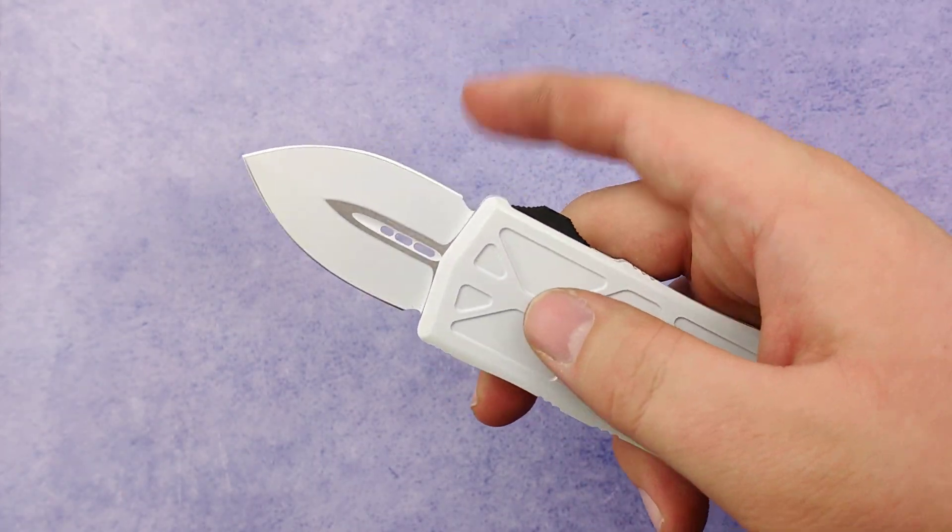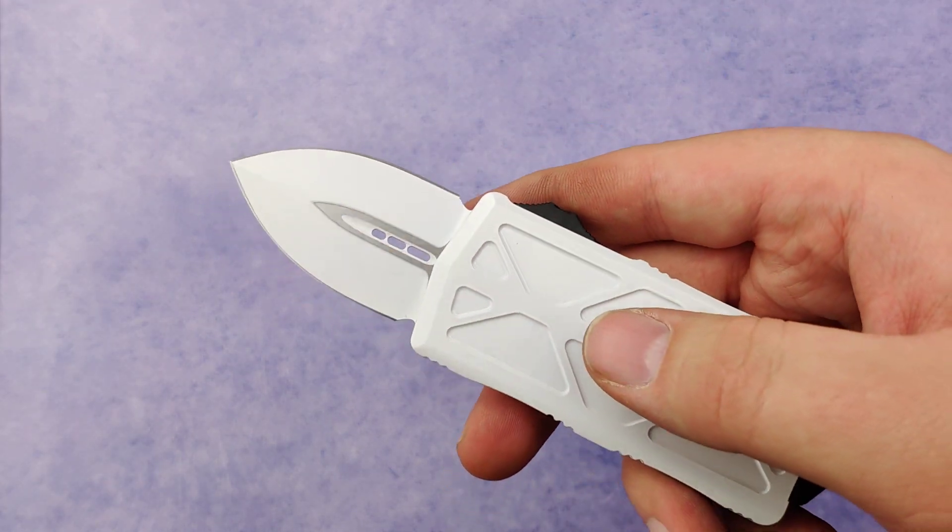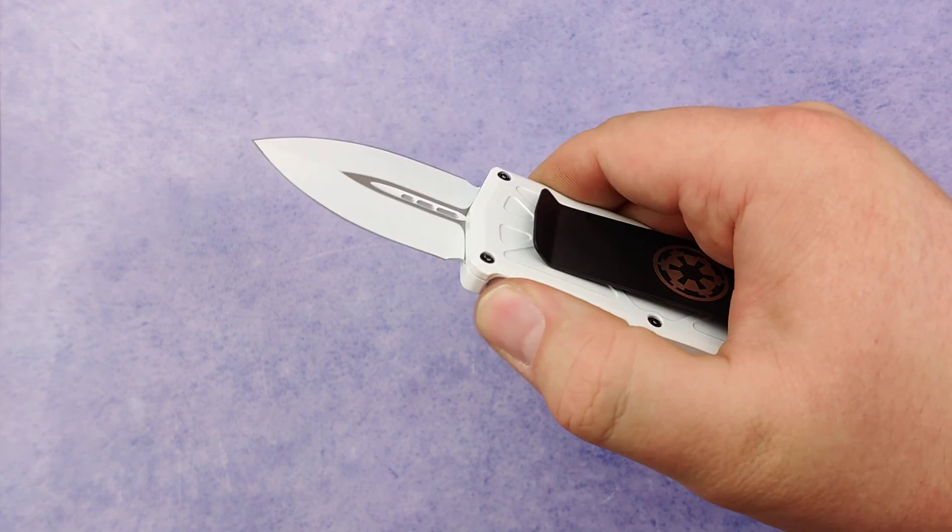They actually make a Tanto version as well that we're still waiting for to get in, so make sure to keep an eye out on our website.